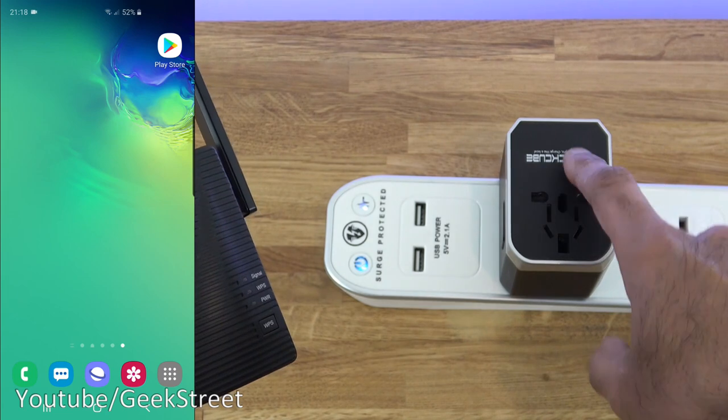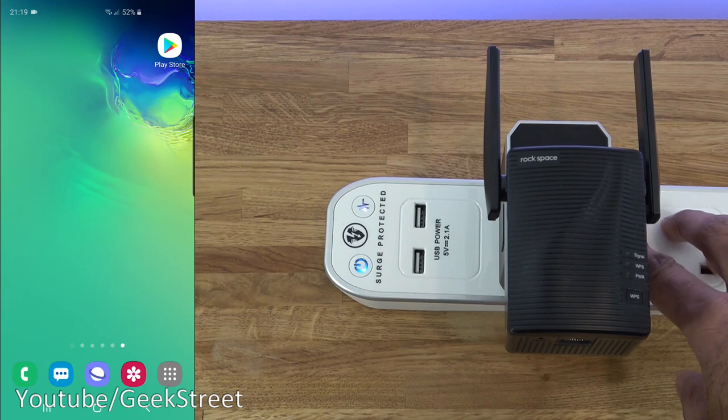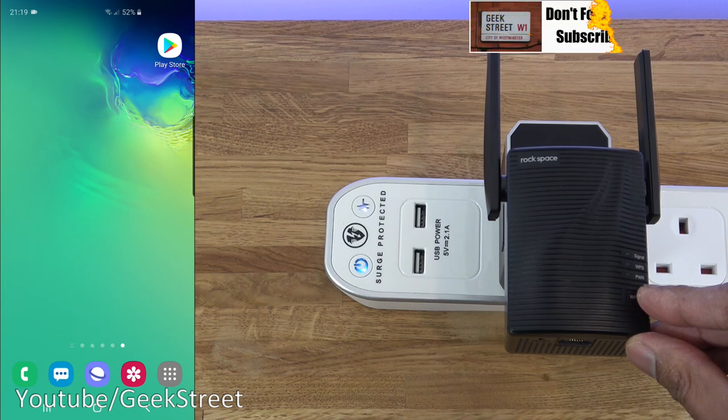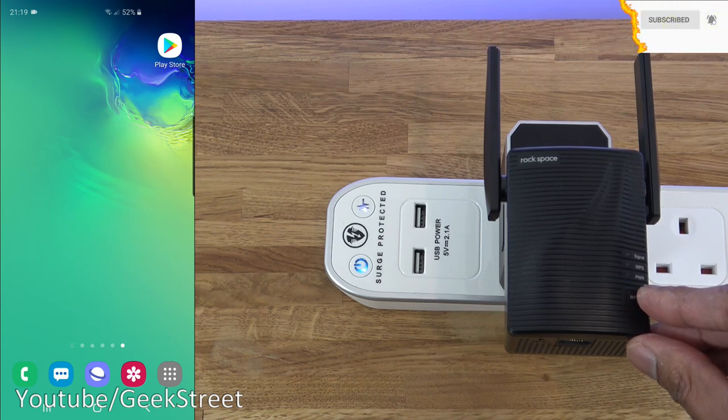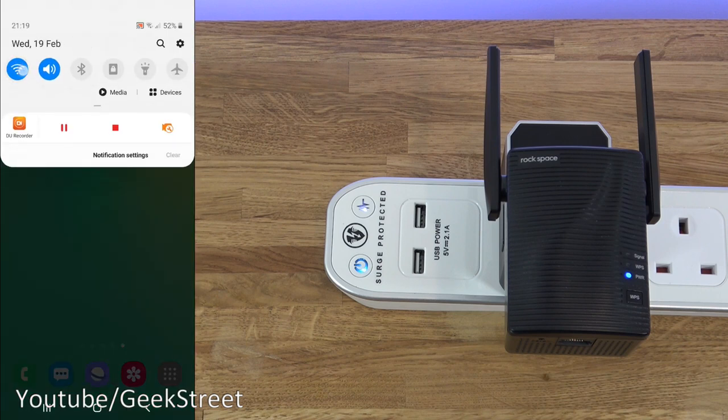I've got a power strip here with a travel adapter plugged in to enable testing. Plugging the device in and turning the switch on, you'll notice the power indicator comes on and starts flashing. Once it stops flashing, that indicates the repeater has started. The device has now initialized.